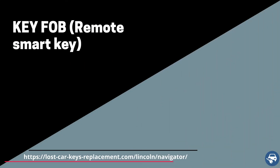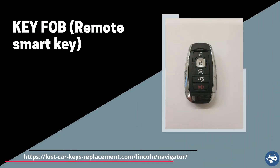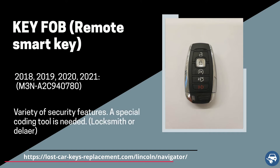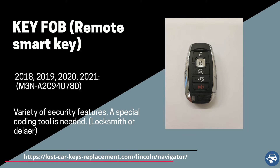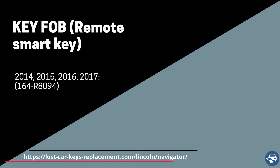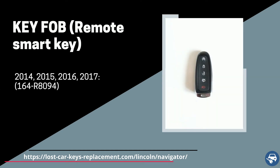For the push-to-start option, we have two keys. First, between 2018 and 2021, we have a key fob with part number M3NA2C940780. And for 2014 until 2017, we have a key fob with part number 164R8094. Both of these key fobs must be coded on site with a special machine.